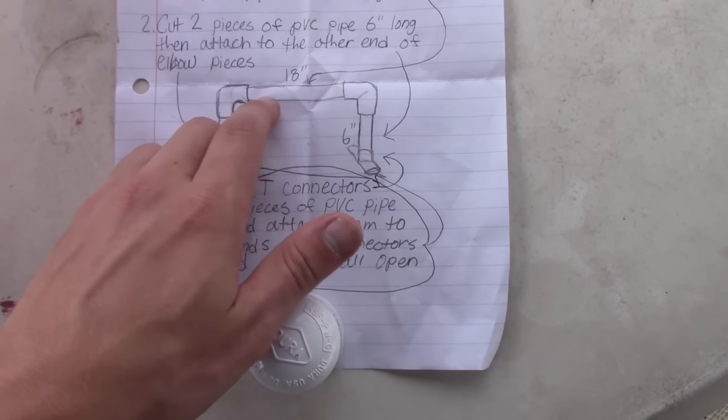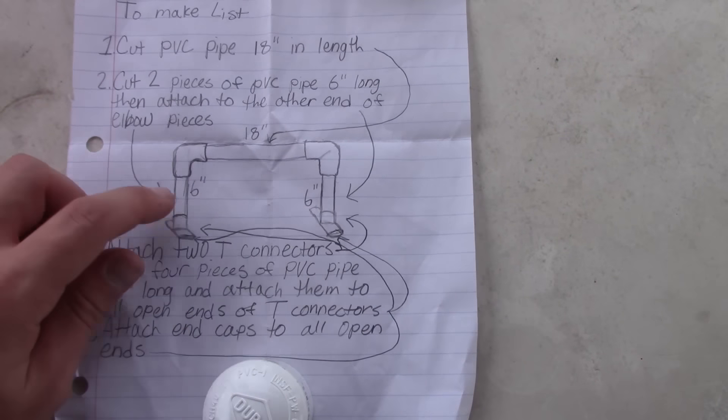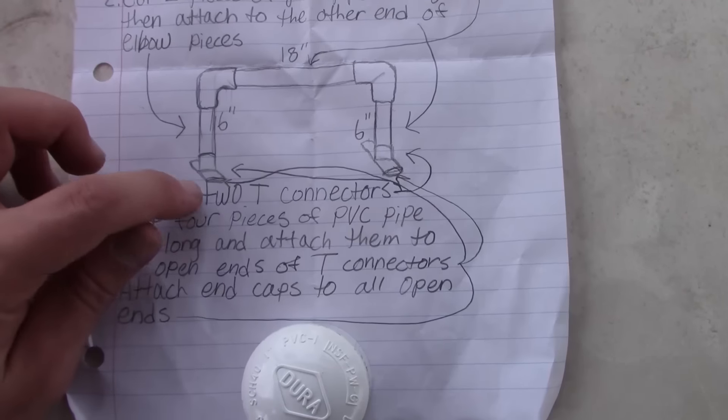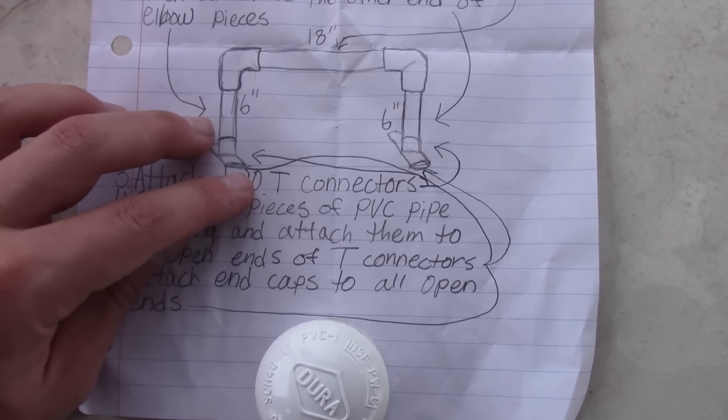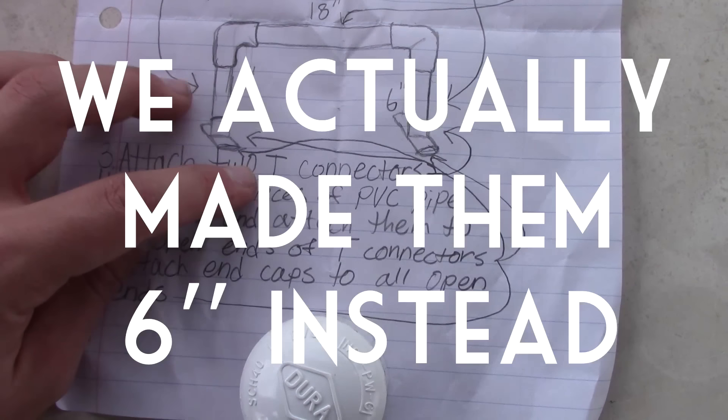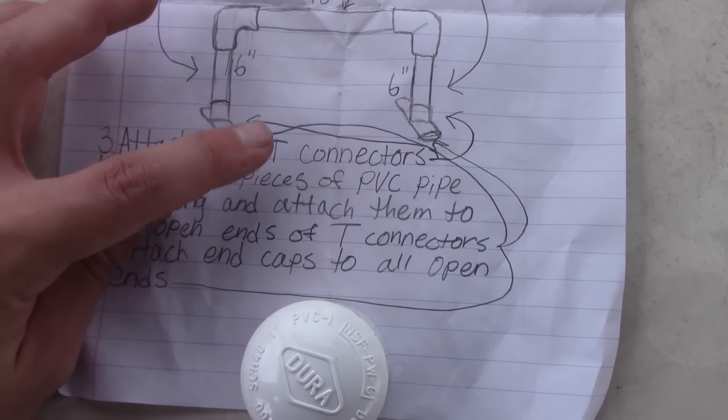You want the top part to be 18 inches. You want the height to be six inches up — actually, we made the height eight inches because six inches was a little low. So yeah. And then this is the T connector right here. You add two five inch pieces of pipe and then the end caps.